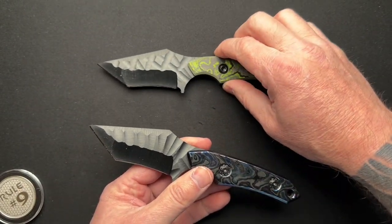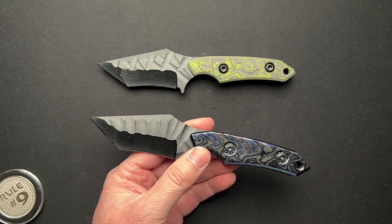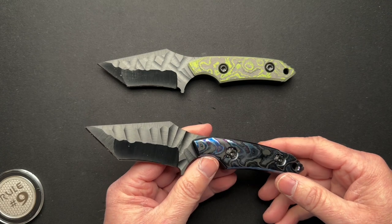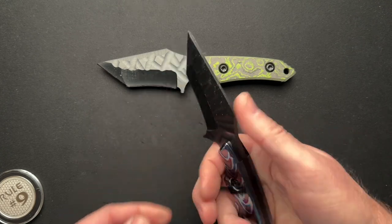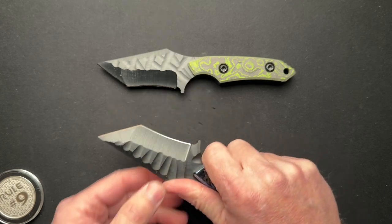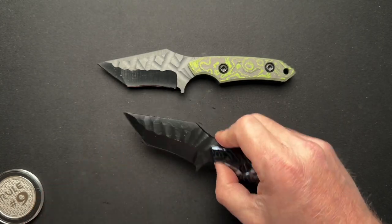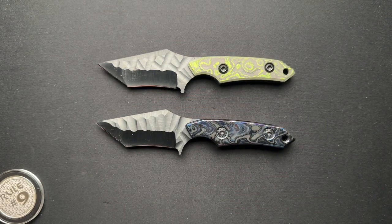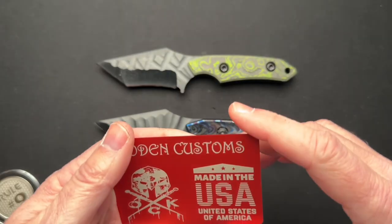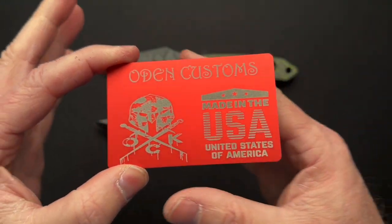I'll put a link at the end to the custom version — I did the full custom with the Baker Forge Damascus blade — and that'll give you all of the specs and all of that good stuff. This is really meant to just be more of a discussion. I think it's cool that Kyle is coming out with something that is maybe more affordable to some and is more readily and quickly available.